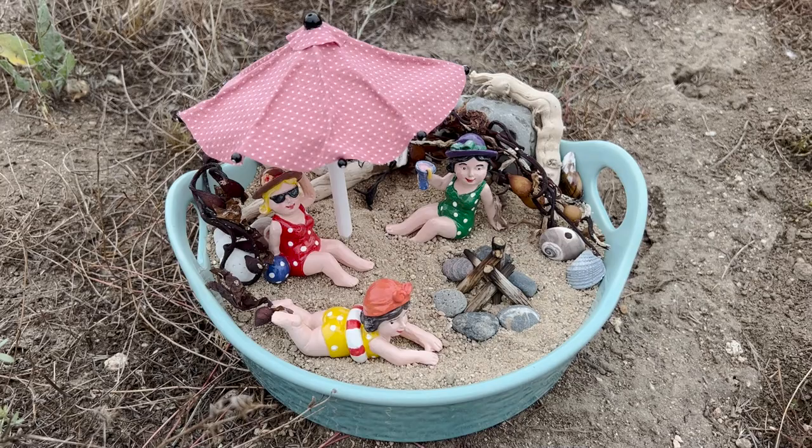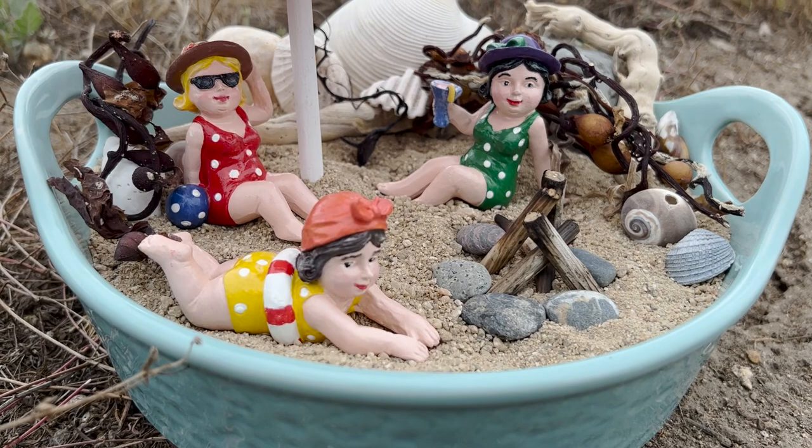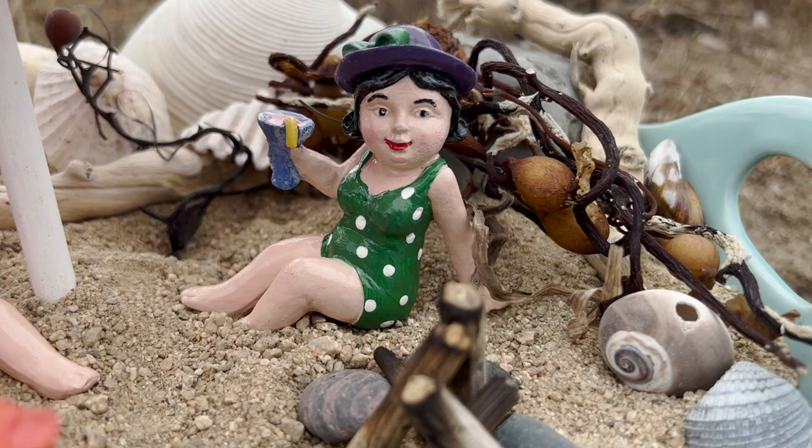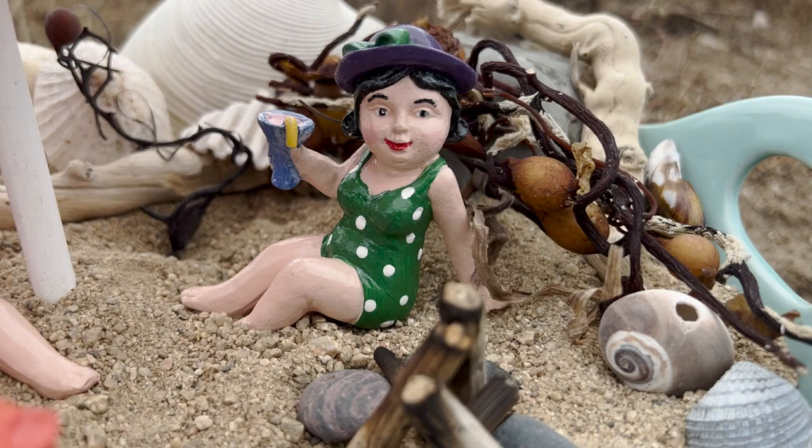Gertrude, what are you doing girl? Why aren't you swimming in the ocean? Well, you know the ocean is mighty scary and I'm swimming just fine in this here sand. Oh goodness gracious, she's at it again. Oh dear, well at least she's getting some exercise!